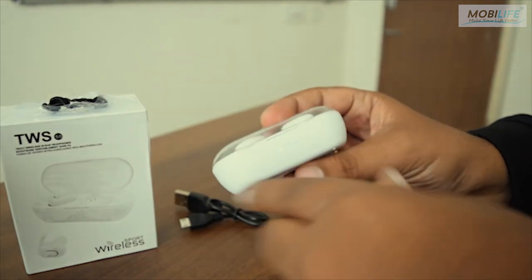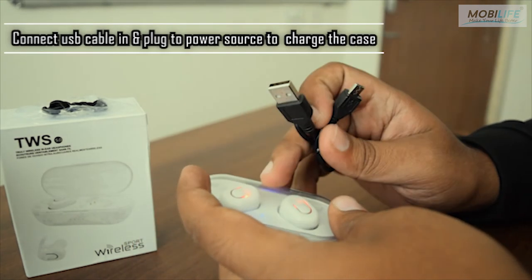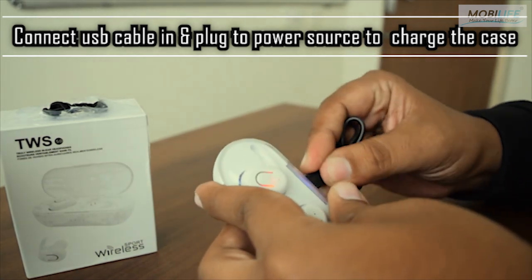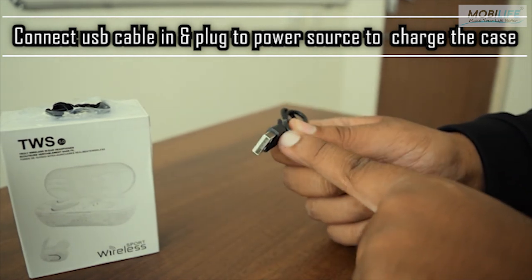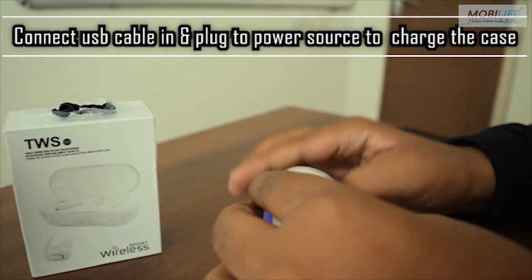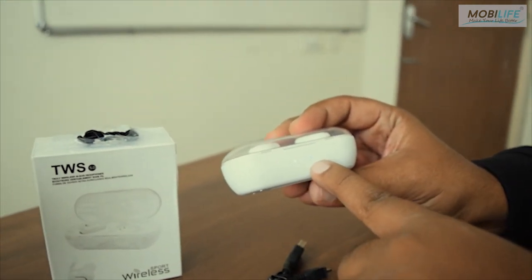Now, how do you charge the case? There is a USB cable provided with the case, which has a micro USB slot at the back. You simply plug in the micro USB port and then connect the USB adapter to an adapter or a laptop. The indication of the power is denoted by four LEDs on the side of the case.